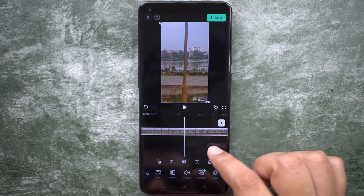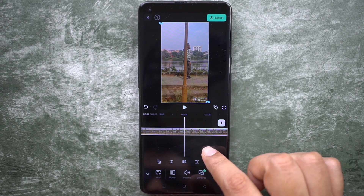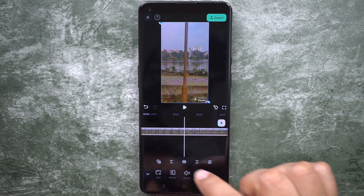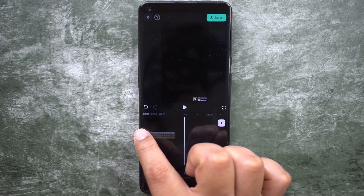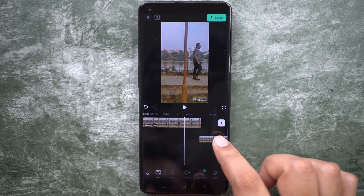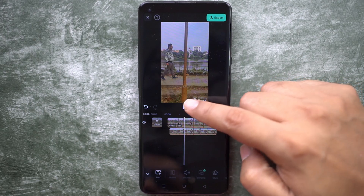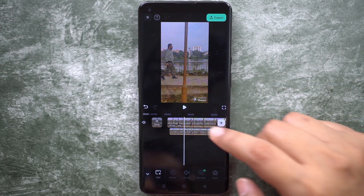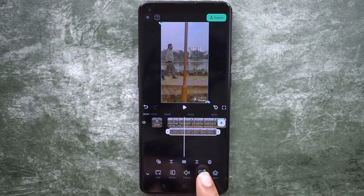So we have two layers of videos, one above another. Let's make the superimposed video the same size. Now scroll to the end to find the second outfit video. Once it's okay, trim this part, then tap and hold and move this clip to the first clip. Here is the most crucial part — we need to align these two videos so that the person is crossing the lamppost at the same time in both videos.